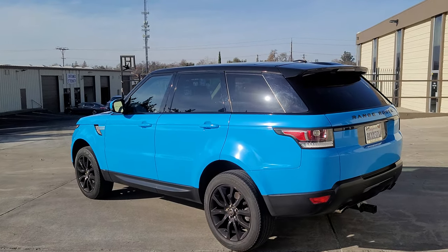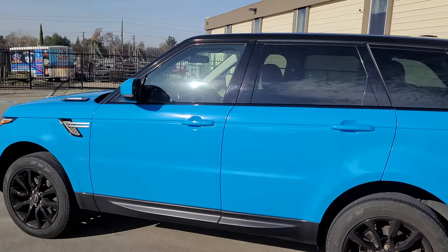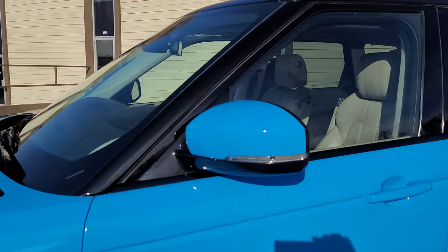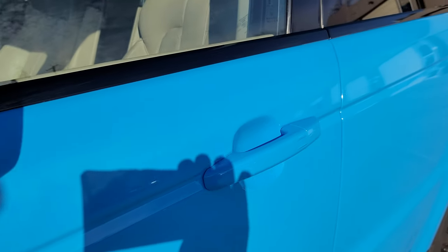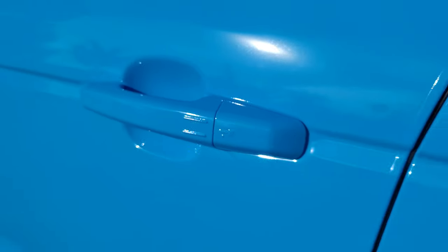My birthday's on the 11th, not too far away, and I'm taking that day off — lucky me. Let's show these mirrors and handles while I'm talking. Hey, if you guys want to go ahead and give me a birthday present, I ain't gonna say no.